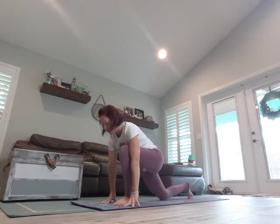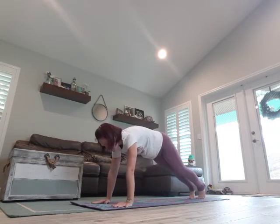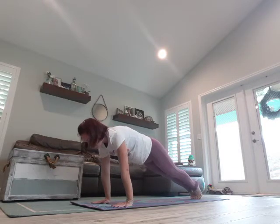Fingertips to the mat, curl that back foot under, frame that foot, come into a plank. Deep breath in, exhale, come forward, lower it down.